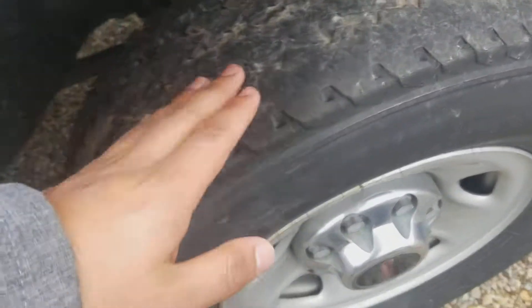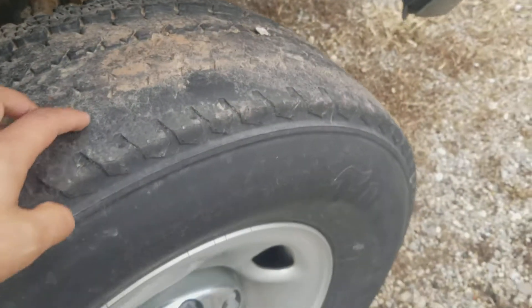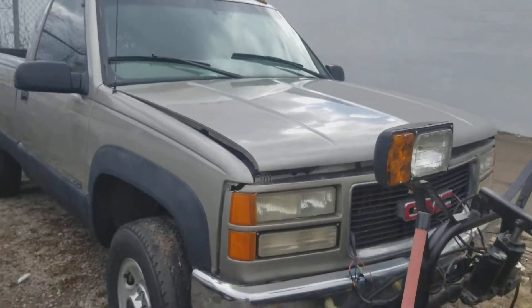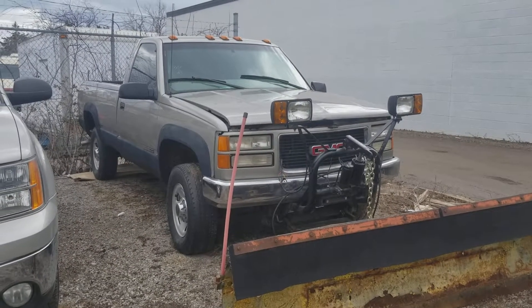As for the tires, they are a little bit off already, so you may need to change those as well. That's pretty much everything — take a final look back at it, I'll talk to you soon.